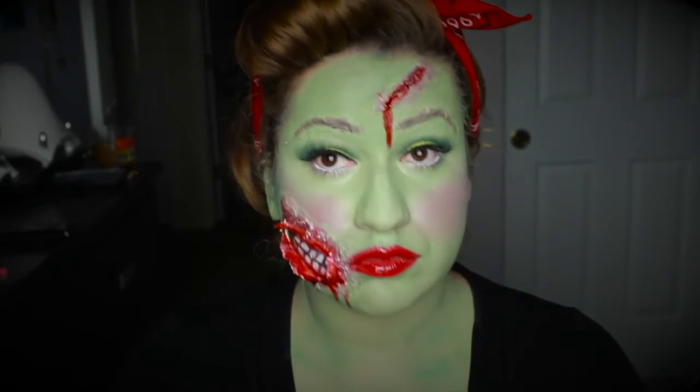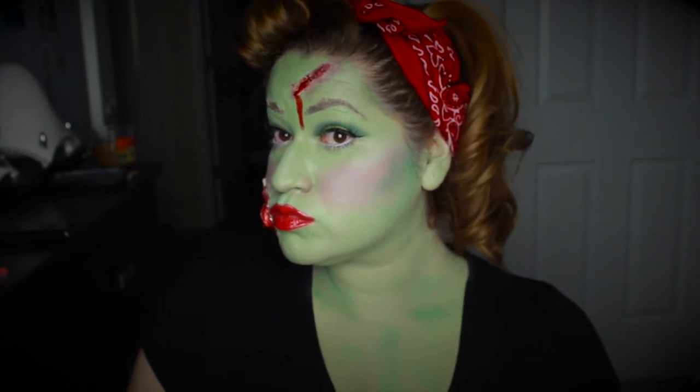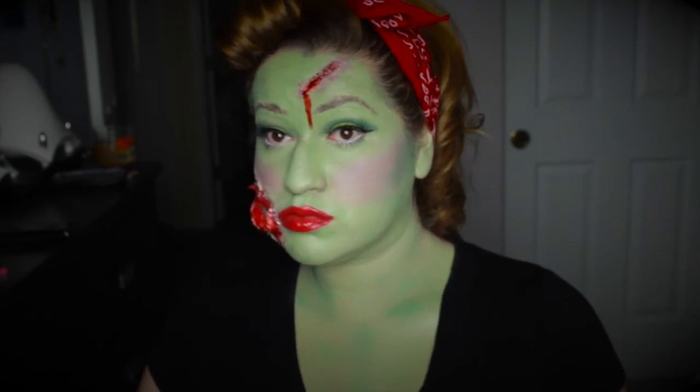With that, our glam zombie pinup is complete! You can apply the color to your hands to make it look more finished, but I wanted to keep it as is so you could really see the effect.